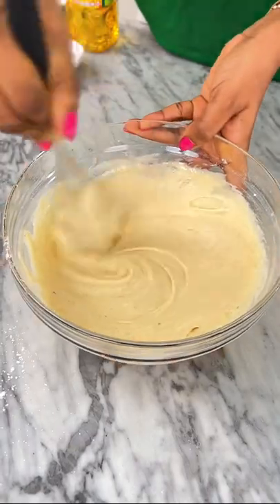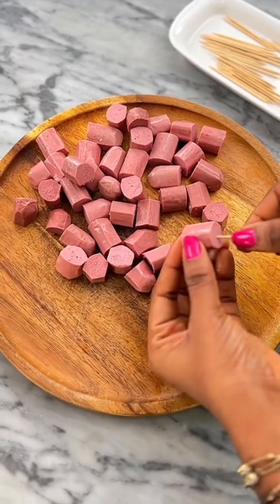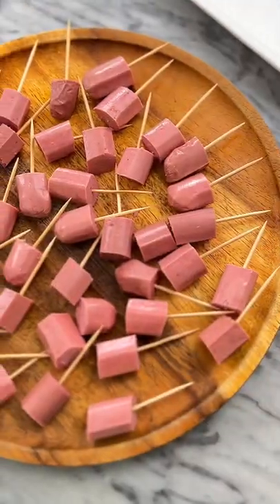This is the consistency that you're looking for. Afterwards, cut up some sausages into bite-sized pieces and hook each piece of the sausage onto a toothpick and set it off to the side.